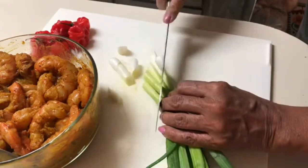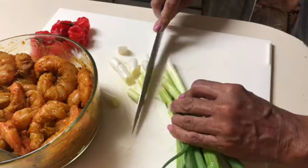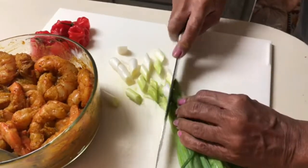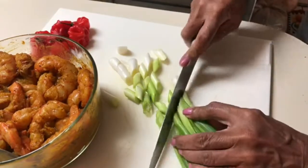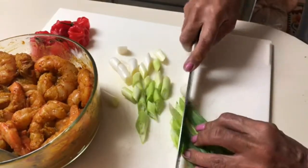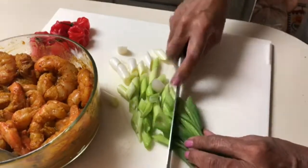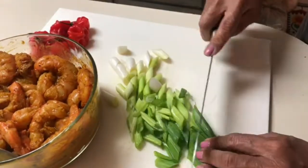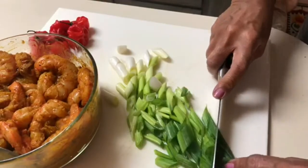I'm cutting up my green onions kind of on the diagonal — I think it looks pretty, and it's a nice change rather than cutting them straight down in a circular pattern. I'm going to use some of these to start my pot and then reserve the rest to put in at the end after the shrimp is cooked.